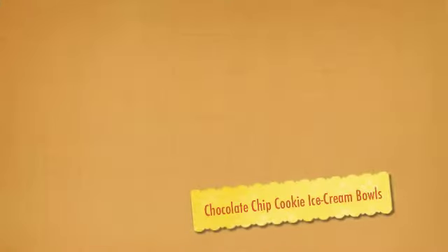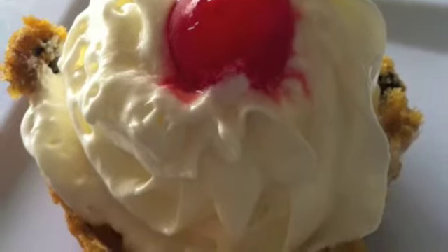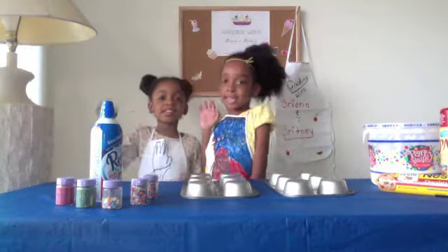I'm Brianna. I'm Brittany. Let's eat cooking. Welcome back to Cooking with Brianna and Brittany.